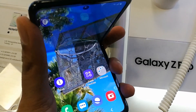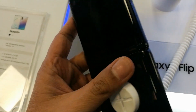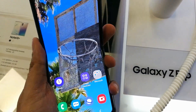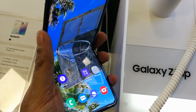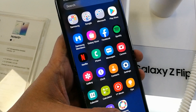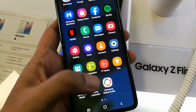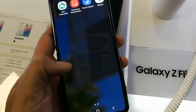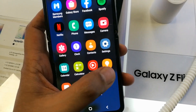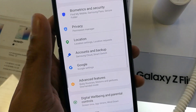Hello guys, I hope you are doing really well. Today I have with me the Samsung Galaxy Z Flip, the new amazing foldable phone from Samsung. Today I'm going to tell you about how you can enable one-handed mode on this phone, because the screen is quite big and you cannot handle it with one hand. But in case you want to use only one hand, there is an option.